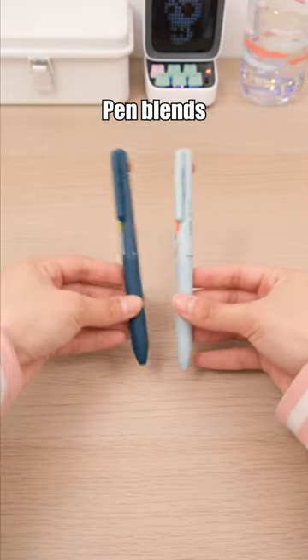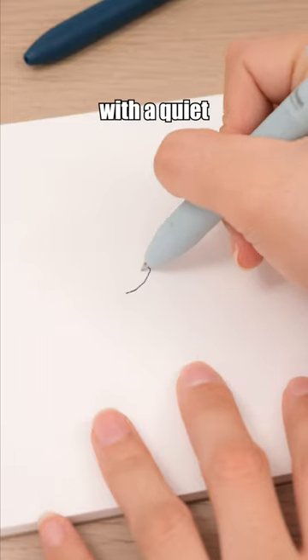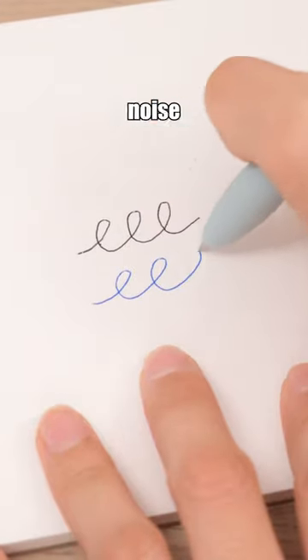The Pentel Calm Multi Pen blends three ink colors seamlessly with a quiet core advancement to avoid noise interference.